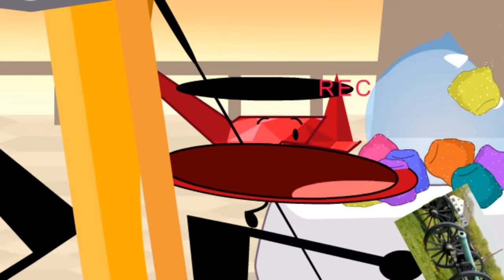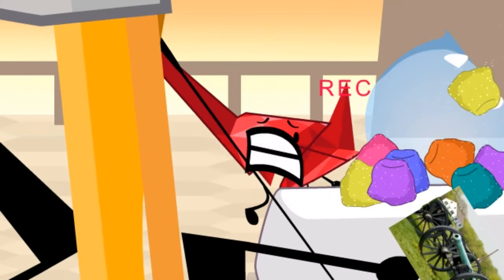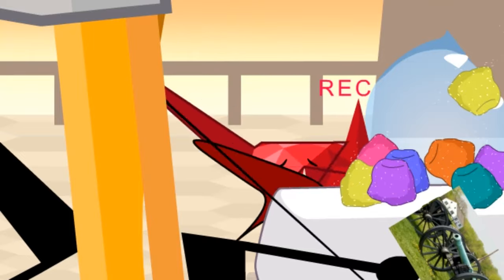Ruby, you forgot to remove the lens cap this time! How can I trust you to be my camera gem when you mess up simple things like this? I don't know what a lens cap is, but I'm sorry!